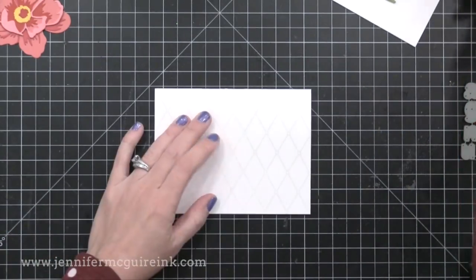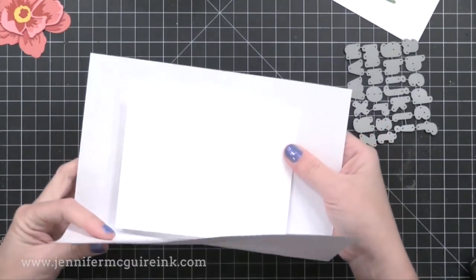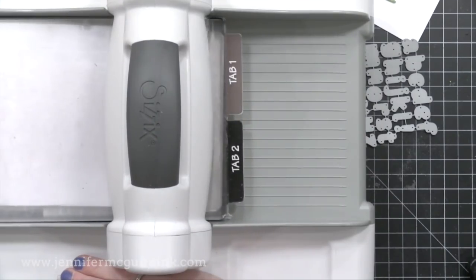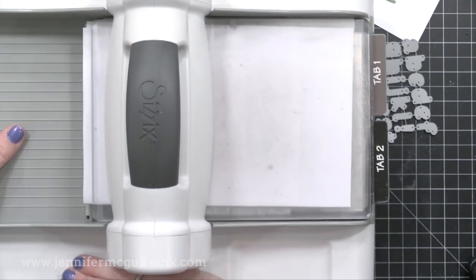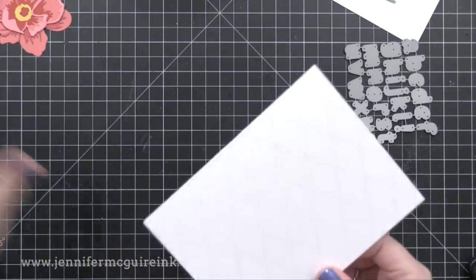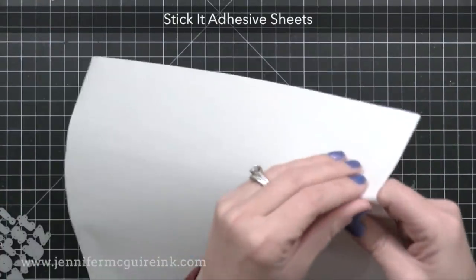After I heat embossed the front of this card, I noticed it was warped a little bit and wouldn't close very nicely. So what I did is put the note card in a folded piece of typing paper or scrap paper, then put it between my cutting plates and ran it through my die cutting machine as if I was die cutting. It just squishes and flattens the note card out, which is really handy.